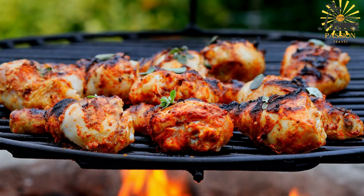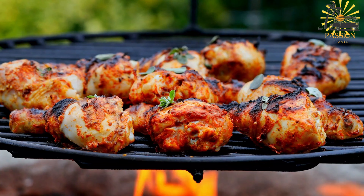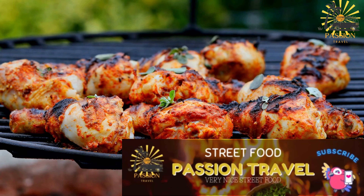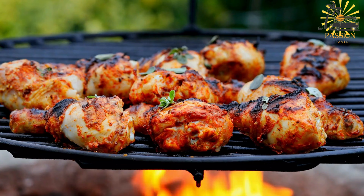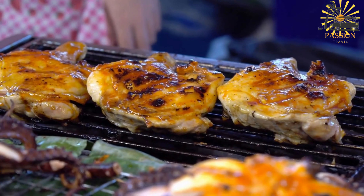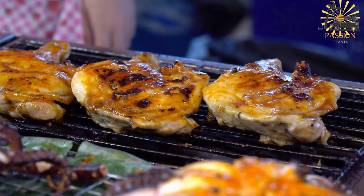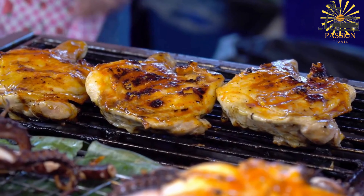Ingredients for grilled poulet bicyclette: whole free-range or locally-raised chicken, cleaned and cut into pieces. For the marinade: olive oil or vegetable oil, minced garlic, grated ginger, paprika or cayenne pepper for heat, fresh herbs such as thyme, rosemary, or parsley, lemon juice, salt, and pepper to taste.